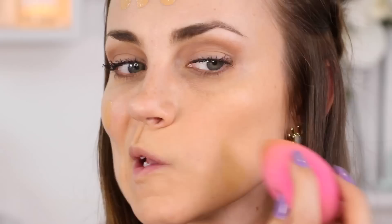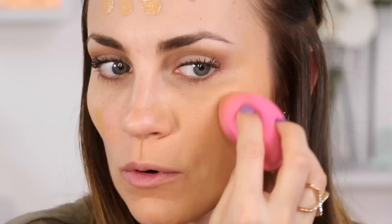Next, let's apply foundation. I'm going to show you the difference — I'll take my damp Beauty Blender, put a little foundation on it, and just dab it into the skin. You get an overall beautiful finish. This side with foundation applied looks flawless, and I'm using a drugstore brand — the Maybelline Fit Me foundation in 230.